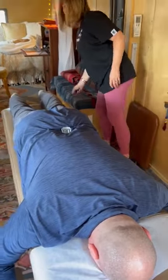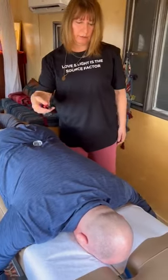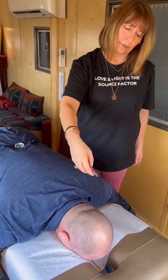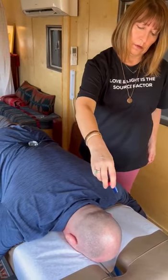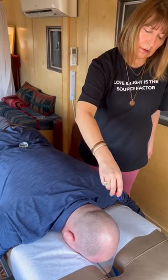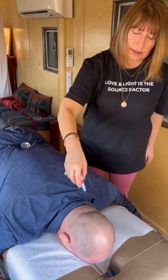And now we have the exciting new blue vibranium. This is our latest wand that just came out.